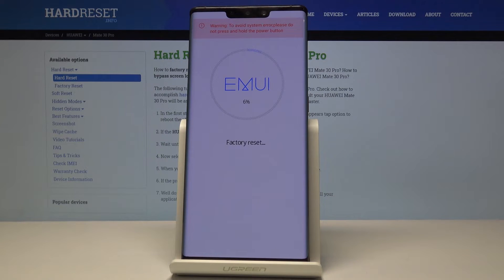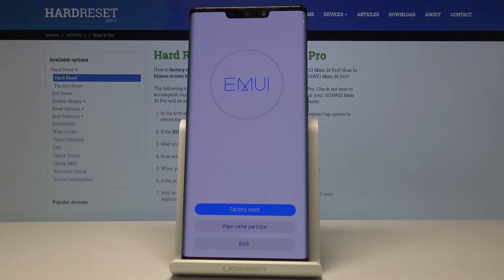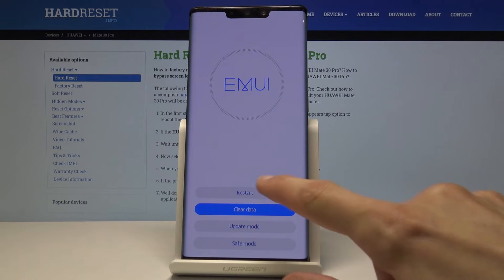Now it should take just a brief moment to finish and then it's going to reboot. Once it's rebooting it's going to continue the process in the background, so what I want to do is tap on back and then restart.